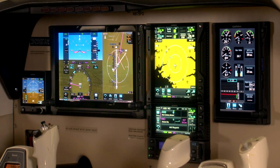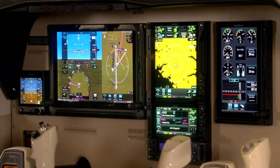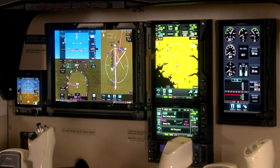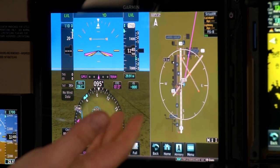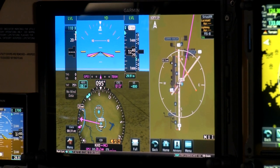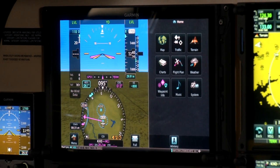You'll notice I'm interacting with the TXI display with a touchscreen, which is very intuitive and easy to use. In the bottom-right and left corners there are also knobs that can be used to input and change information. In this PFD setup, the left-hand knob changes your bugs — heading, altitude, vertical speed. The right-hand side is the multi-function display, and the knob on the bottom right allows you to scroll between the different MFD pages.